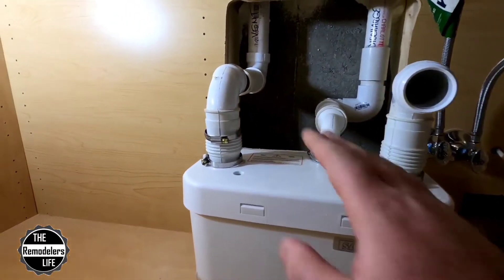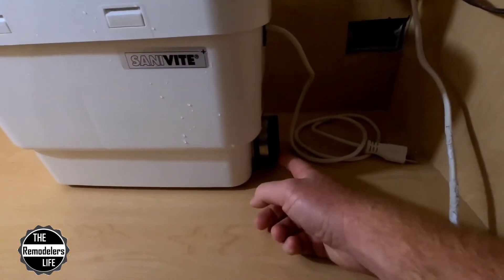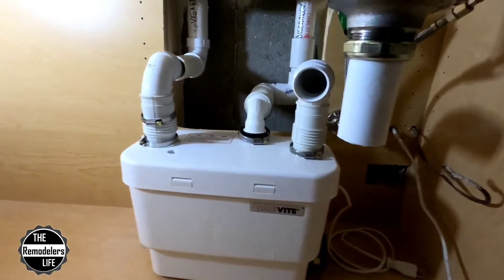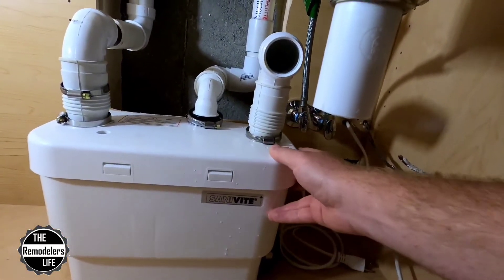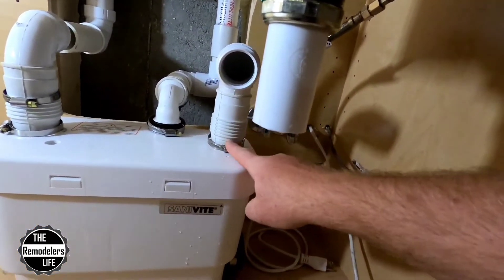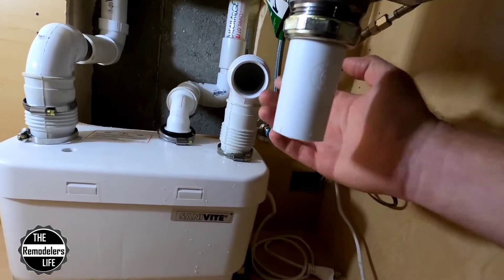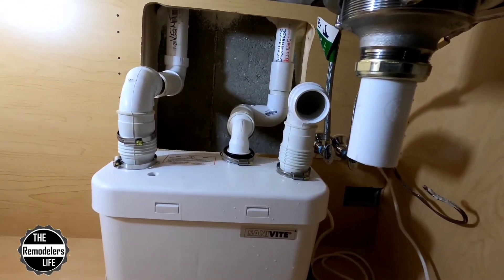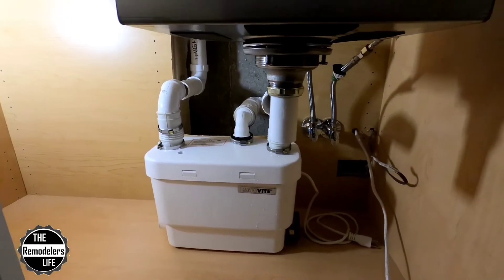Everything is mostly temped in, we just got to make our final connections. You can see we've got a FernCo cap down here temporarily because that one cap we received was broken. We are going to add a trap here, going into the inlet valve, and that is mostly due to concern of sewer gases. All the instructions show going directly from the drain into the inlet, but we don't see how that's going to stop any sewer gas smell coming through. We'll find out — we'll set the camera up, make our final connections, and give this thing a test run.